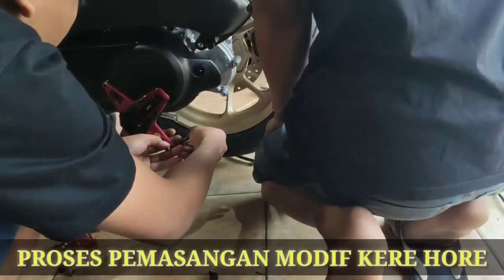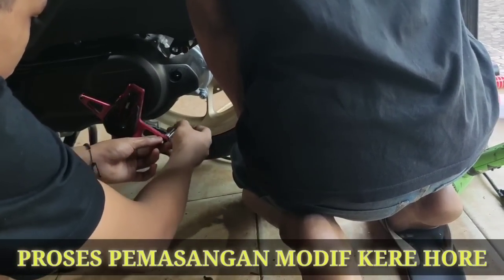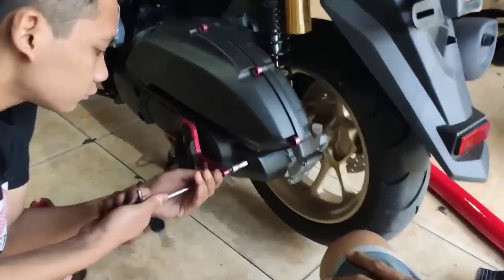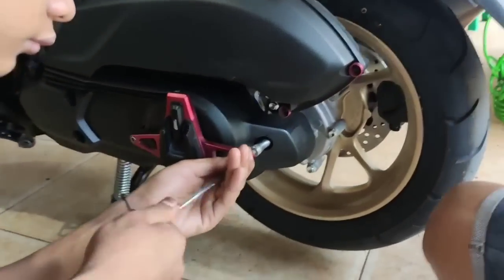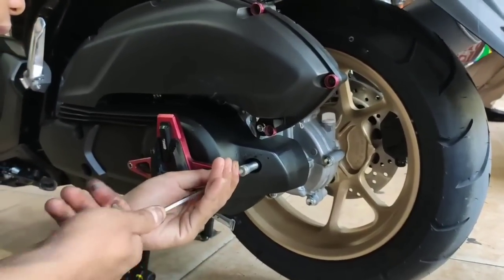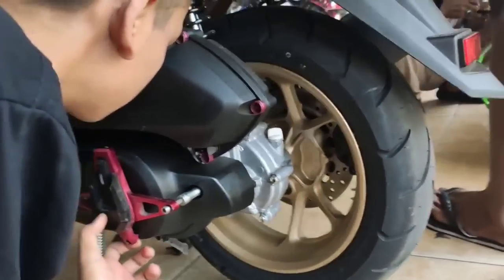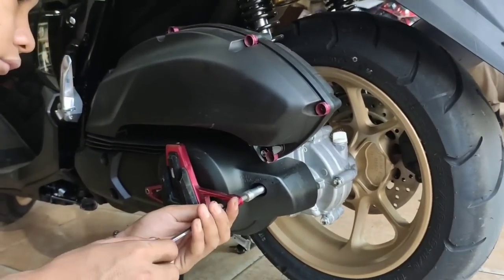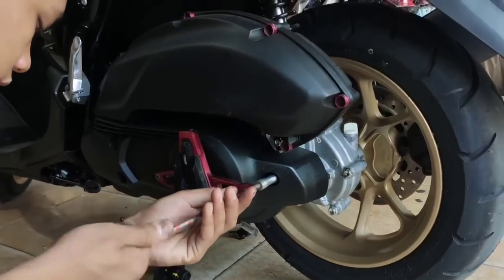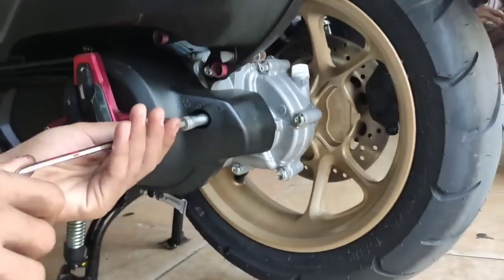Sekarang kita mulai videonya untuk cara perakitannya. Pertama-tama kita bahas tentang pasang cover CVT dulu. Untuk pasang cover CVT kita harus bongkar dua baut — yang ada di CVT, kanan dan kiri. Ternyata ukurannya pas banget pakai punya Vario. Cuman posisinya nggak menghadap ke samping, tapi menghadap ke atas atau ke bawah, baru dia pas.